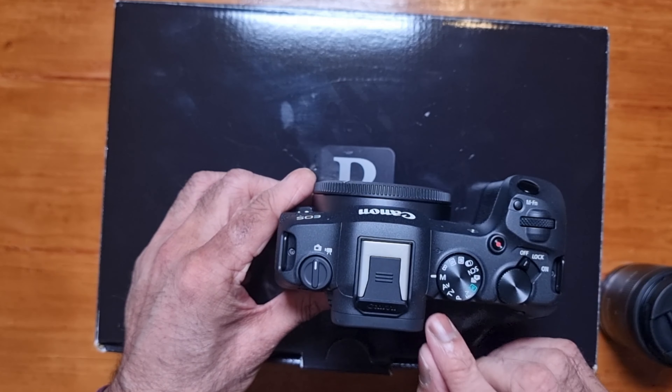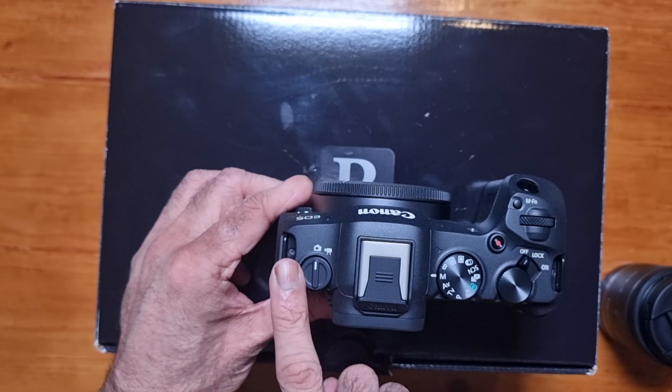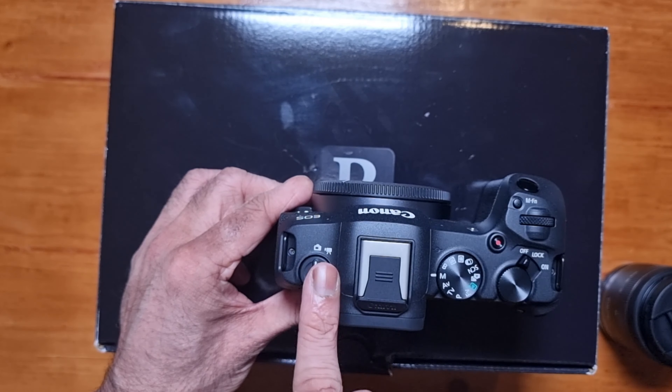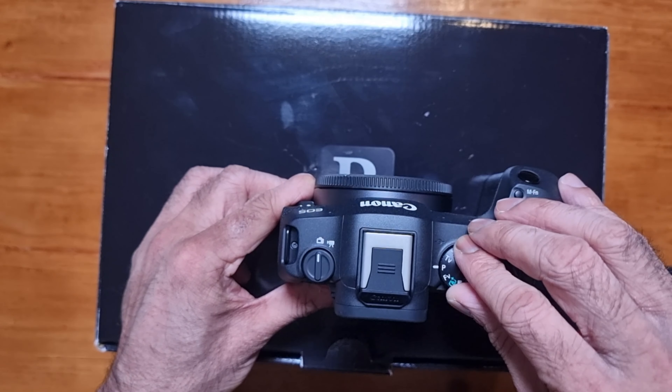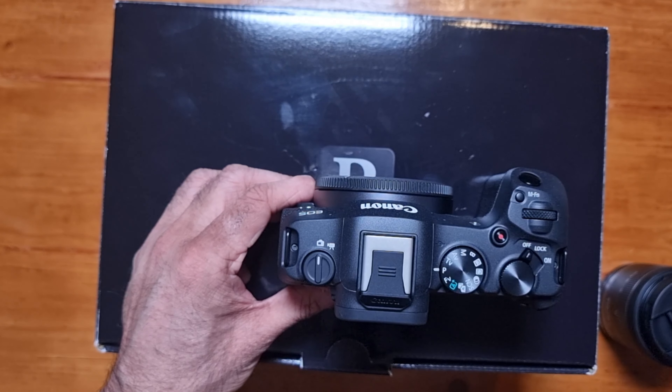This camera is light for a full frame camera. It weighs 414 grams without the battery and card, and 461 grams with the battery and SD card. This has a 24.2 megapixel full frame sensor. A lot of people say this is the same sensor that the Canon R6 Mark II has, which is a thousand pounds more than this.